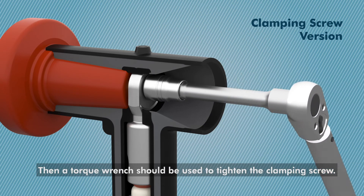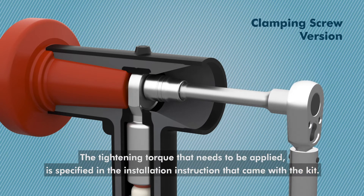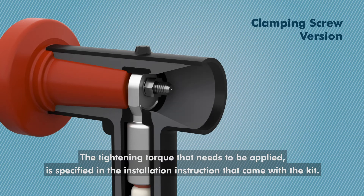Then, a torque wrench should be used to tighten the clamping screw. The tightening torque that needs to be applied is specified in the installation instruction that came with the kit.